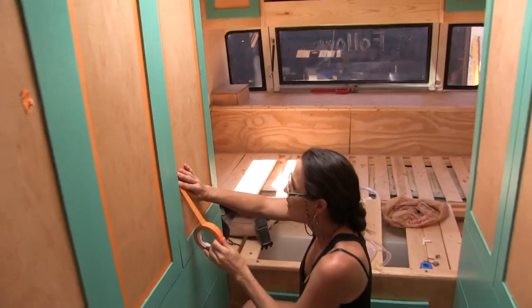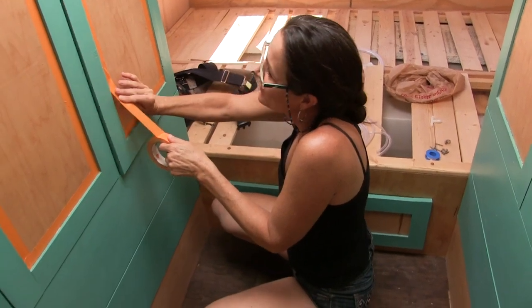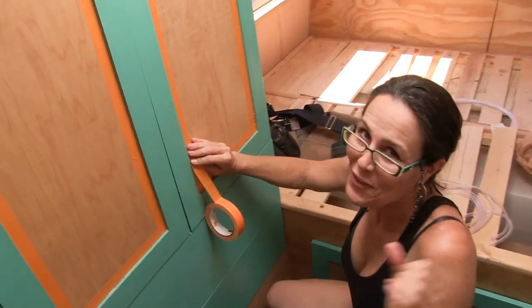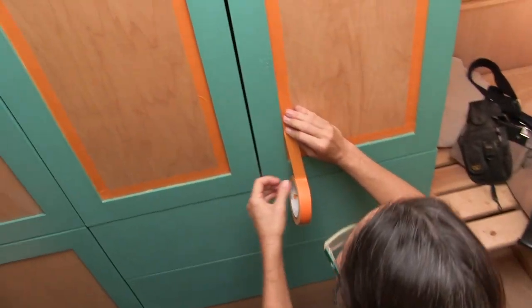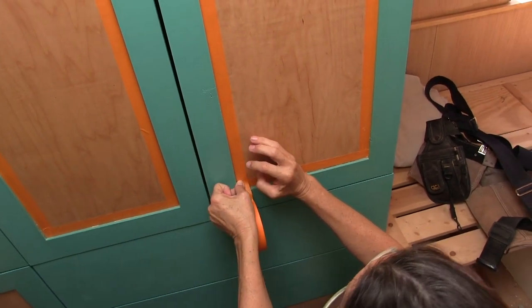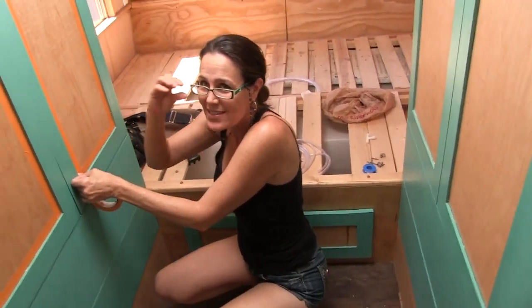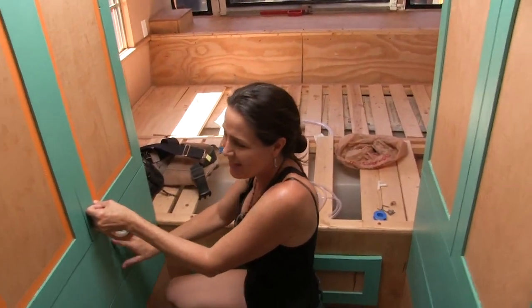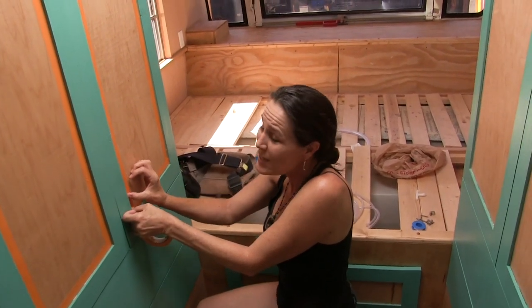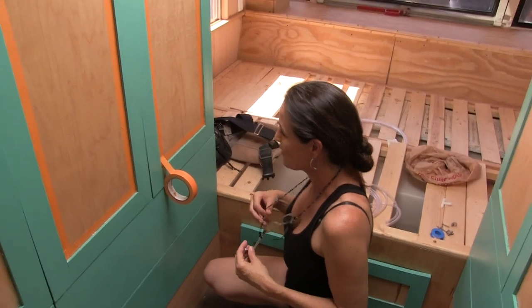I am taping off in preparation for a very adventurous thing. I think it's very adventurous. I'm going to be antiquing our closet doors in this whole bedroom area, and the drawer faces and everything. Which is something I've never done before, like so many other projects on this build.